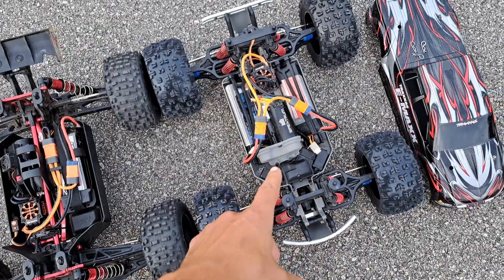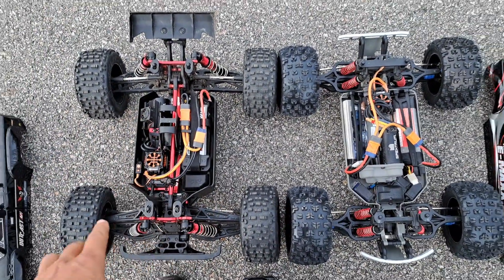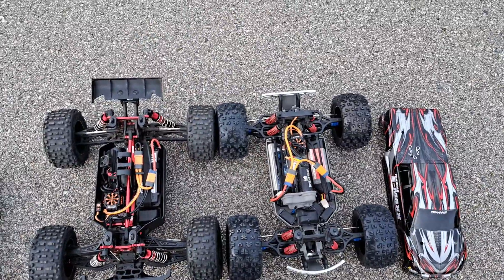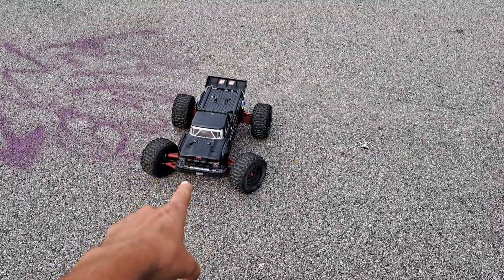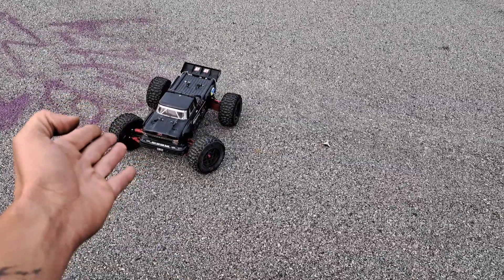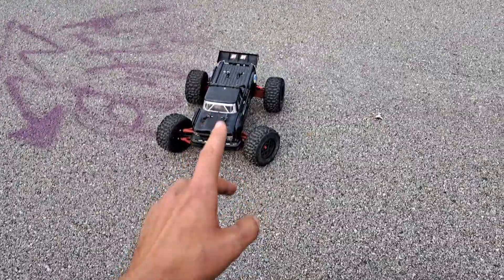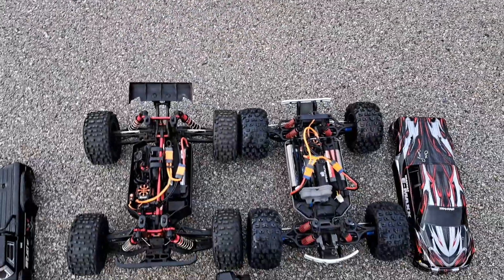What we got here is the Traxxas Emax I just bought, and I also just bought the Arrma Outcast 6S BLX — both of these trucks. You can't get them anymore. That's my old outcast — I sold it. I gave it to Caden for his birthday; it's got like a thousand dollars into it. And I ended up picking up this one, and I also bought him the Typhon 3S BLX.